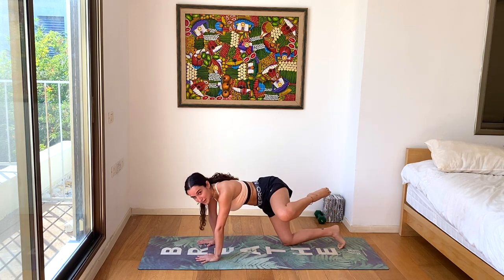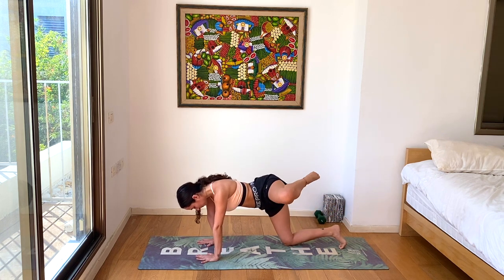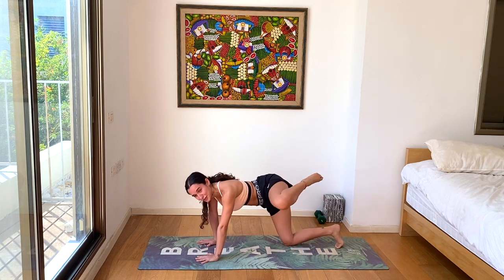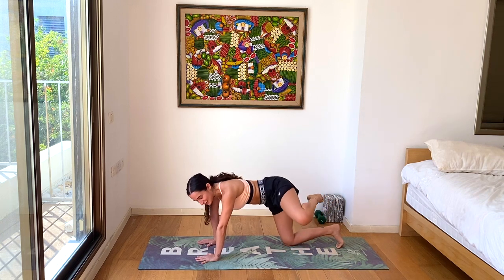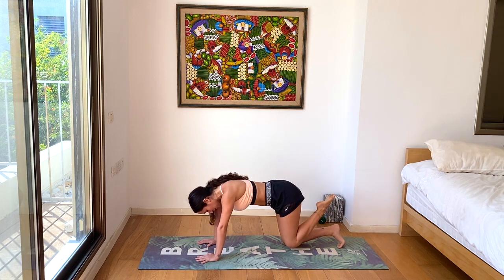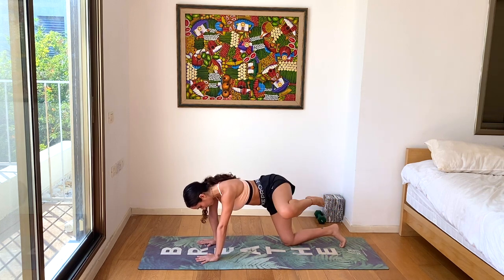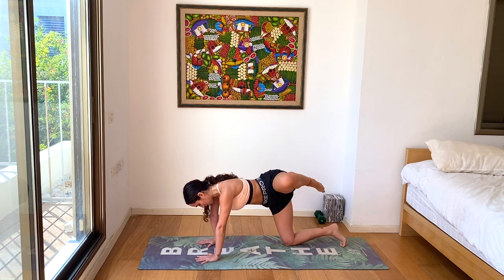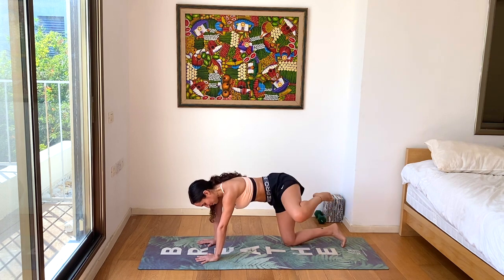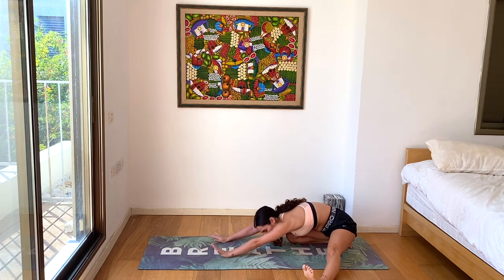Inhale, lift the left knee towards the left side to find that fire hydrant movement. Exhale over. Inhale, lift. Keep going at your own pace — lifting and lowering. If you want to do this faster you can, but try to preserve your energy as you'll be going into more intense movements later. Feel those glutes really activating here. Couple more, you got this, lift higher. And let's bring the left leg out and take a half child's pose — half left leg stretch just to rest between sides.